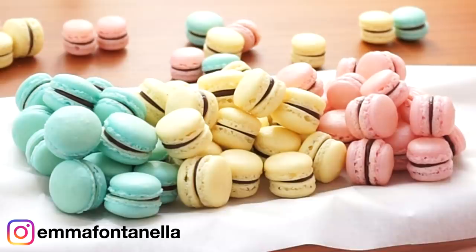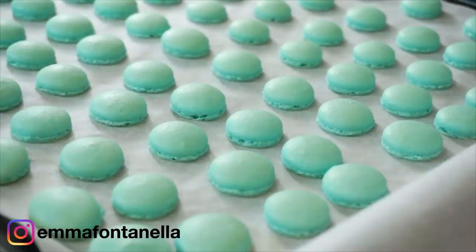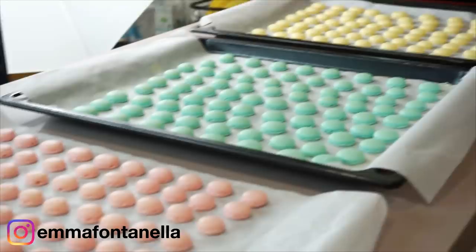Macarons can be quite expensive. A dozen of these can sell for as high as $30-40, and that's only for 12 macarons. We're gonna make hundreds of these today for only 5 bucks, and we're gonna make them better.